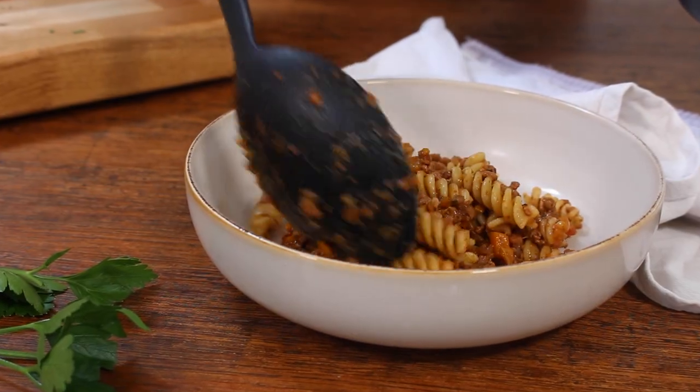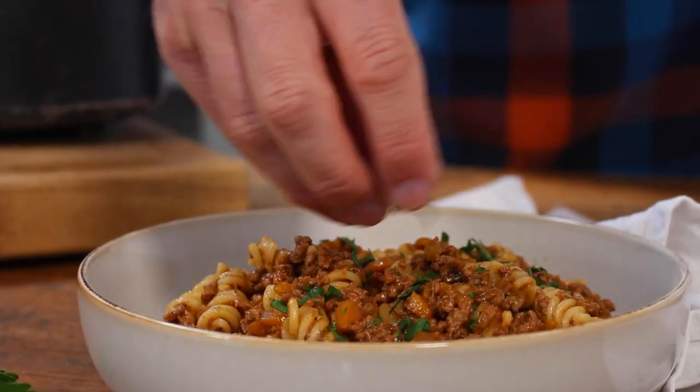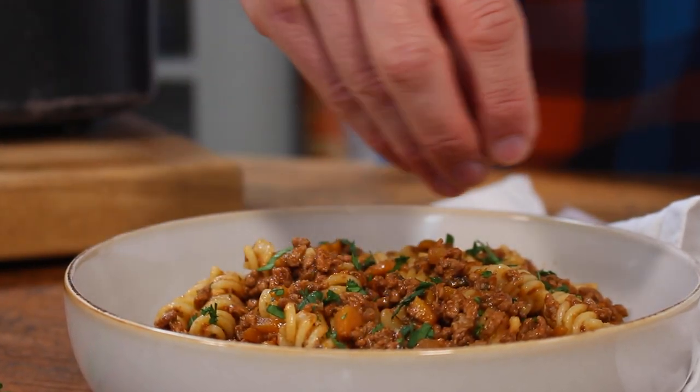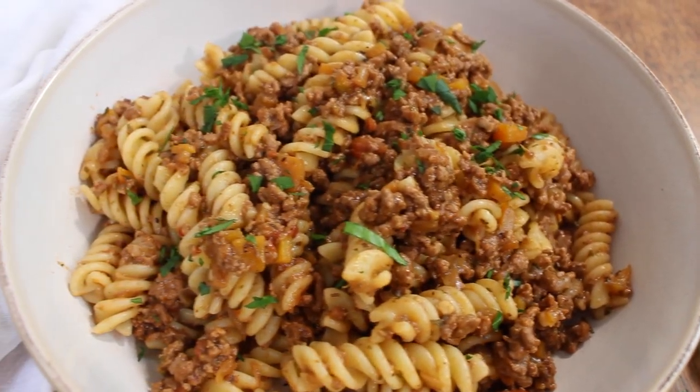Do whatever is most convenient for you. Once it's ready, it's going to be smelling delicious and should be really thick. And like I said, I think it goes best with pasta — just mix in your cooked pasta and garnish with something green.